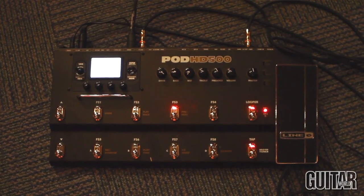Hey, it's Paul from Guitar World and I'm here with Paul Hindmarsh from Line 6 to show you three revolutionary new products from them. The first product I want to talk about is the brand new POD HD series. HD stands for high definition modeling.